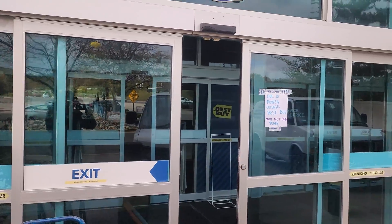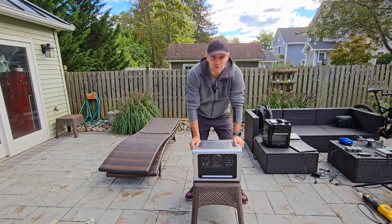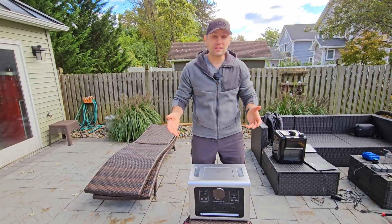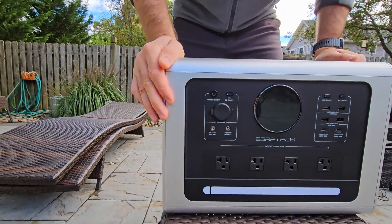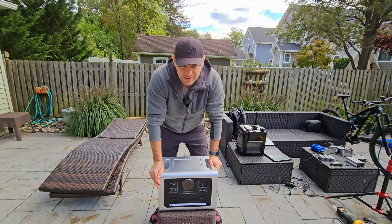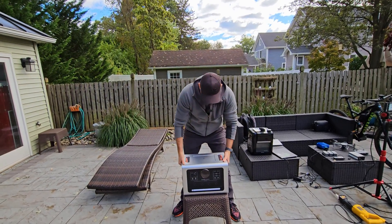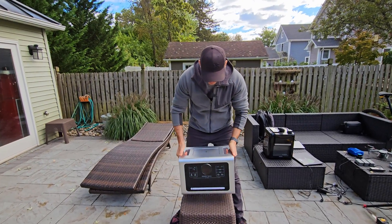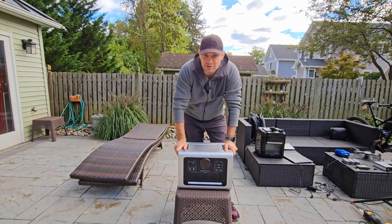I think today businesses should get a reliable backup system. Today we're looking at the new Agrotec Sonic 2200 watts. Usually you pay about one thousand dollars per kilowatt. This unit is 2200 watts and sells for 900 bucks with a discount code in the description box. The surge power output is 3600 watts.